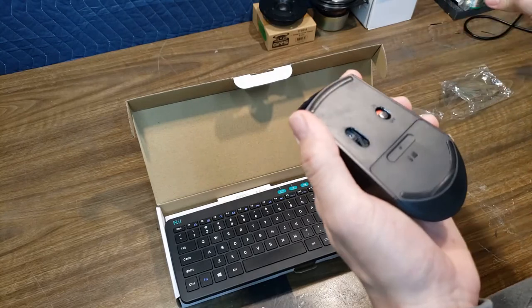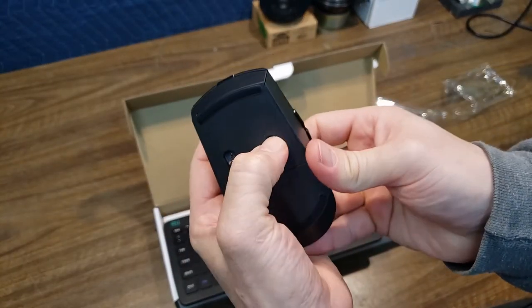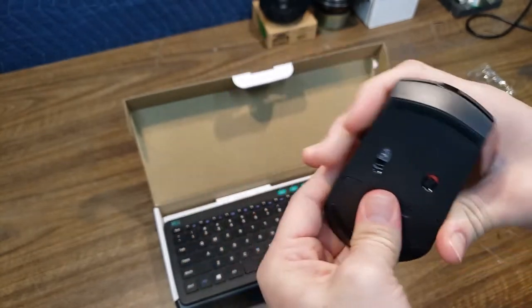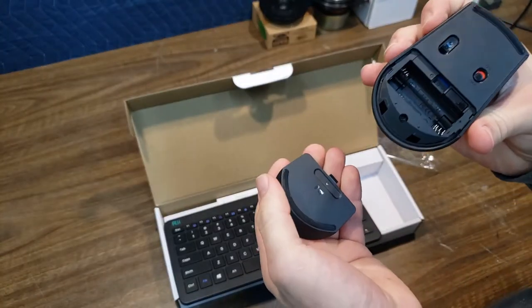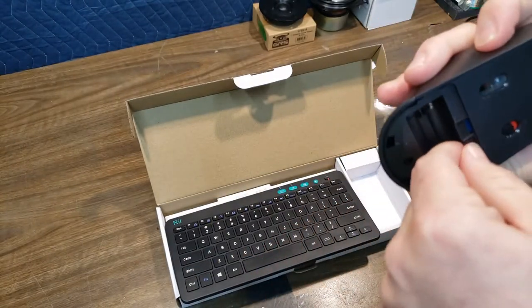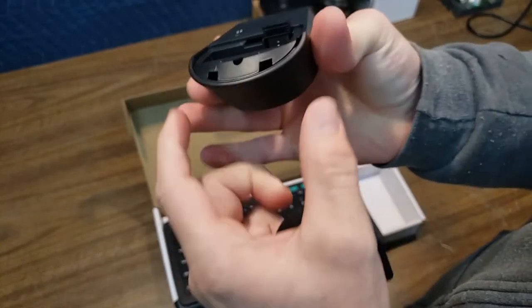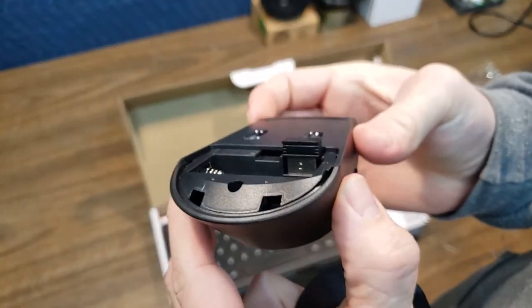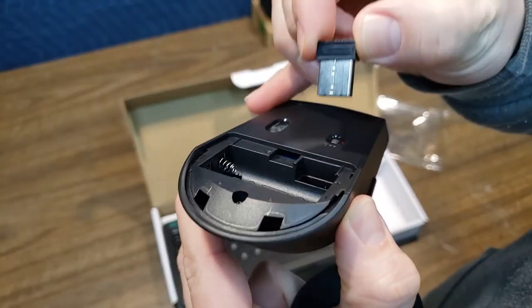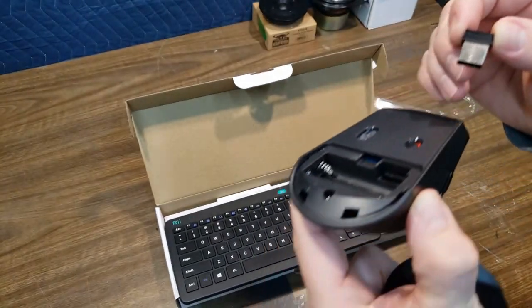And then probably your standard page forward, page back buttons on the side. Pull that out, and then an on-off switch of course — color-coded. Two AAA batteries go in there. And here's the receiver they spoke of, right there, kind of hidden away, which is nice for storage. There's nothing really new — a lot of companies do this.